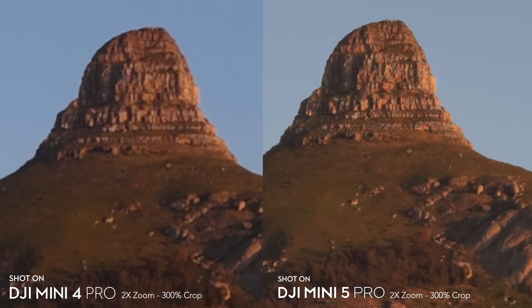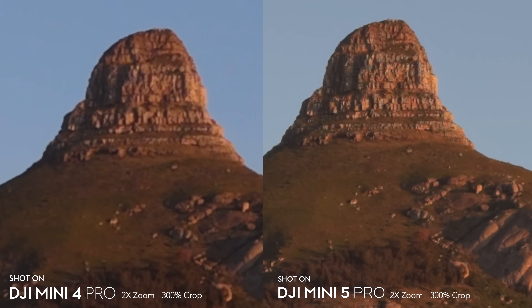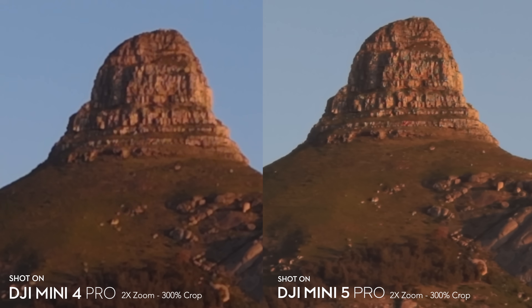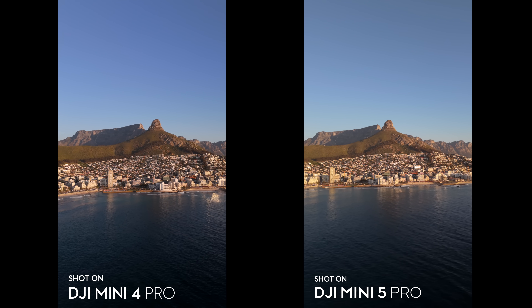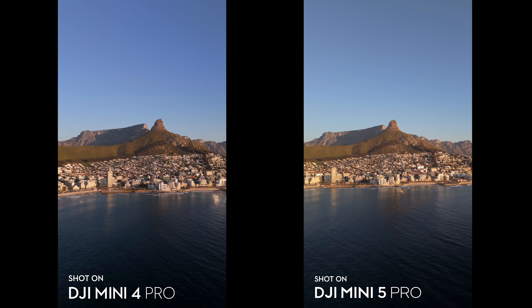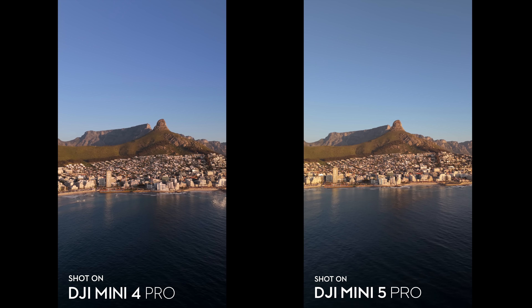If you zoom in closely you'll see a bit of aliasing where there's a high amount of detail, but honestly I'm still really impressed with this mode. When it comes to native vertical shooting, both drones stand out as they're able to flip the camera a full 90 degrees.